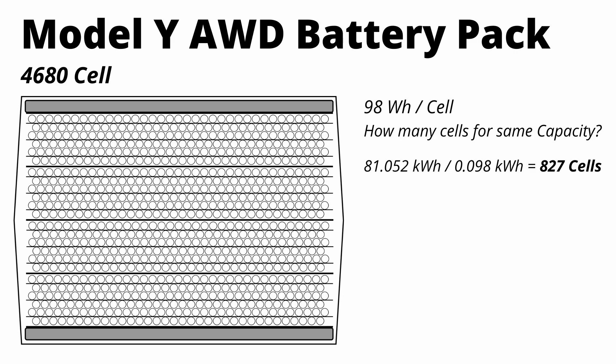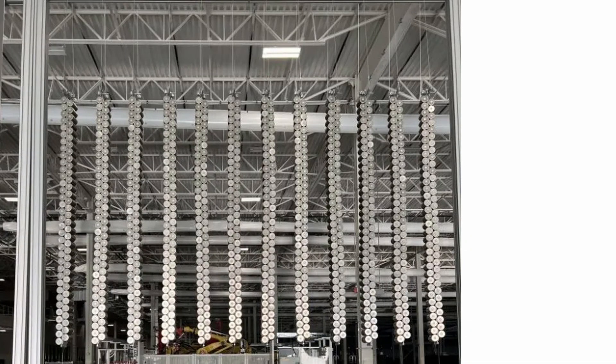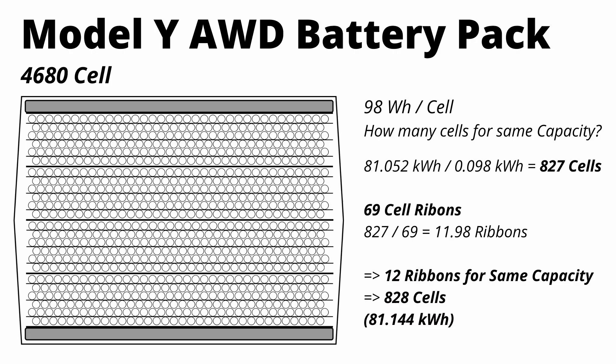This is right in line with some of the images that came out of the Cyber Rodeo event that Tesla held recently. They had a few displays up, and in one display you can see 12 ribbons of hanging battery cells — 69 cells in each ribbon. If you multiply 12 by 69, you get 828, which is one more cell than our calculation. In a photo from the event, you can see a cutout of the structural battery pack with four modules and six rows of cells in each module — the same as 12 ribbons or 828 cells. So the math works out really well.